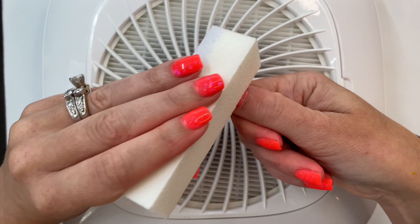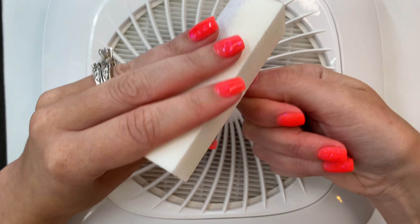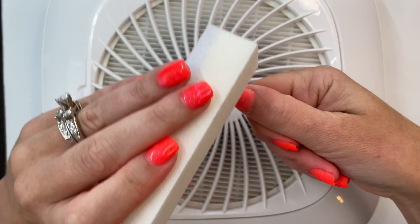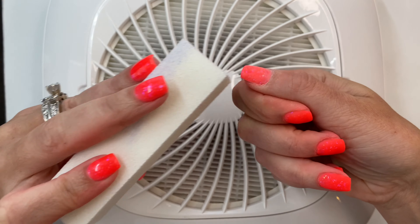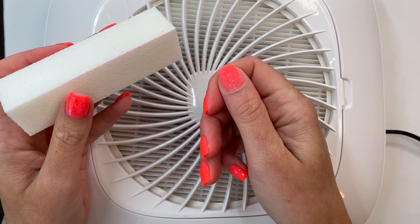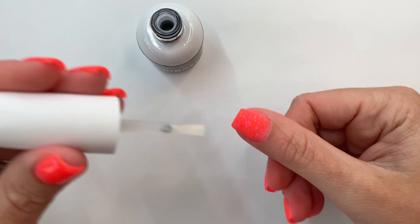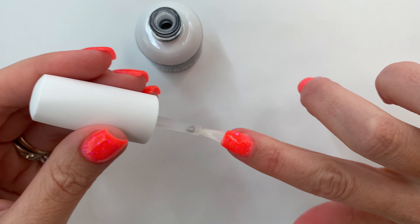If there is one thing I wish I could have told my beginner dipping self three years ago, it's that when you think you're done buffing, go back and buff some more. It's such a game changer to spend that extra time on the fine-tuned detailing of filing and shaping. Once you're done buffing, dust off all that extra powder and move on to activator — apply a very generous layer across all of your nails and let that dry.